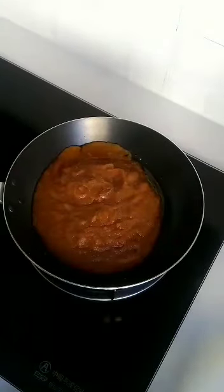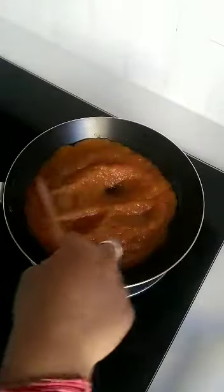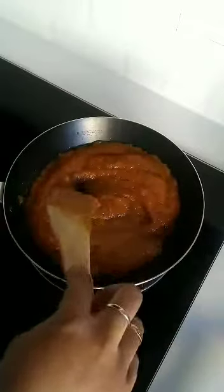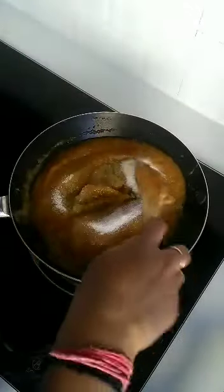Switch on the gas and sauté the puree till it becomes thick — the water content will get evaporated. Once the puree has become thick, add 1/4 cup of sugar. You can add up to 1 full cup if you want it to be sweeter.